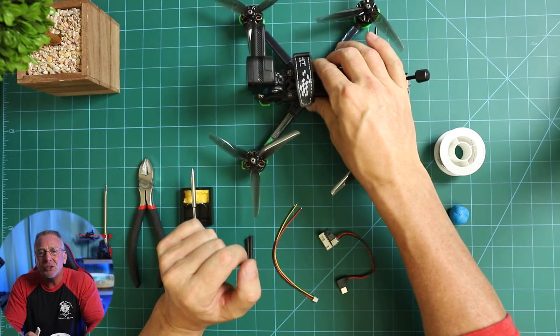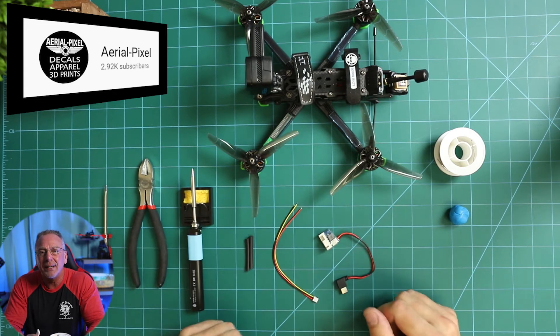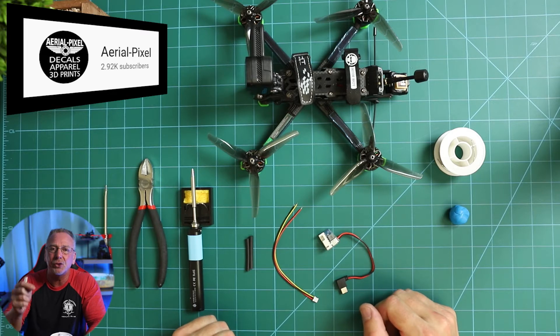Before we begin, let me just give a quick credit — a shout out to Aerial Pixel's YouTube channel for this walkthrough, as I did not come up with this setup myself. Links to Aerial Pixel's channel are below.